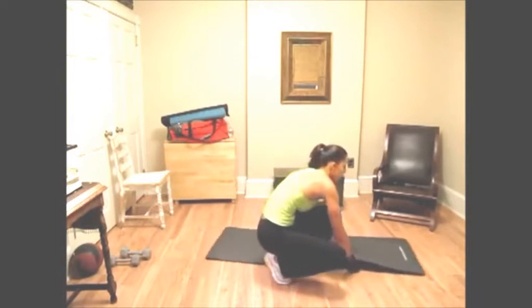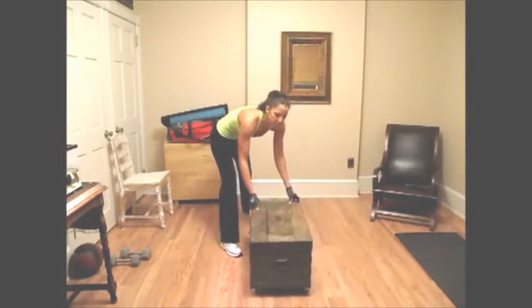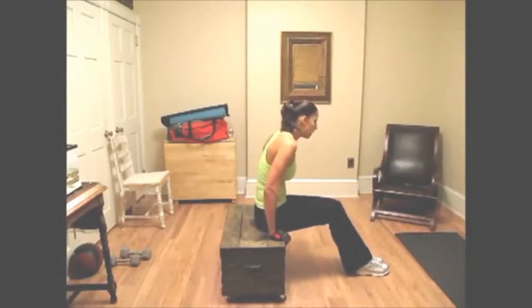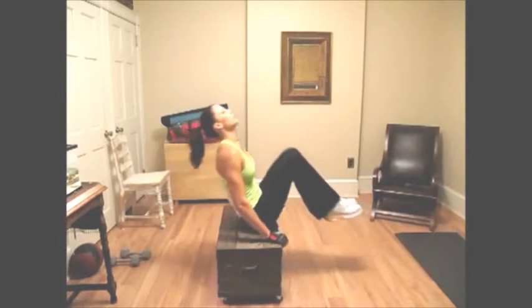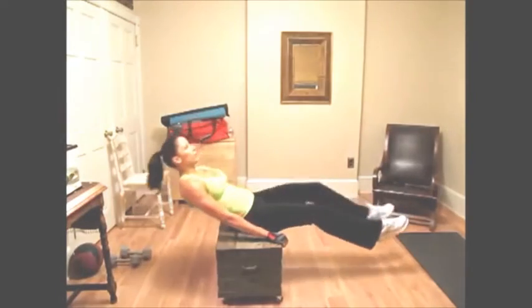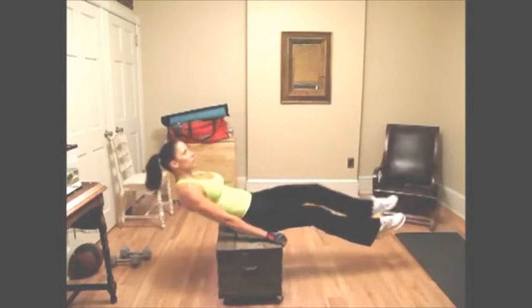We have one more ab exercise after this. If you don't have a weight bench at home, you can just use a coffee table. I'm going to sit with my butt near the edge, hold on tight, make sure it's stable and not rocking around. I'm going to bring you through five reps — ideally you want to do 10 to 15 reps of that, and then add on as you feel stronger.